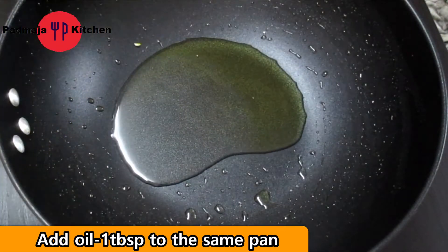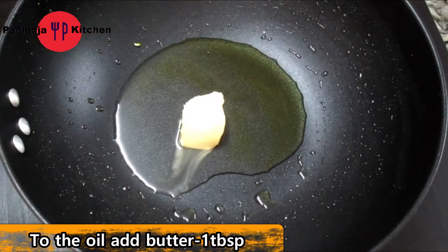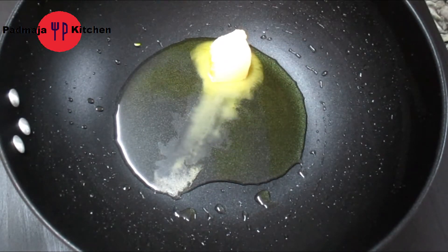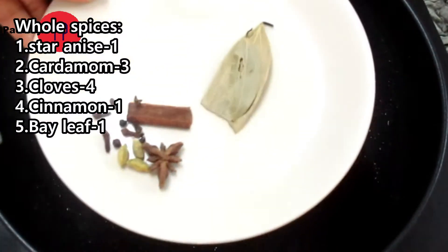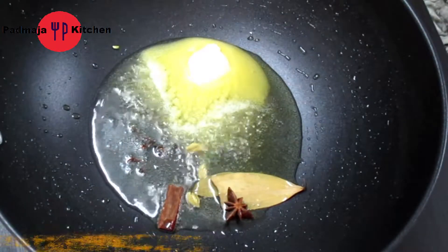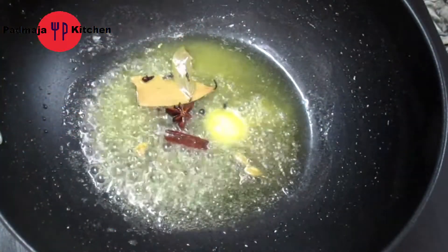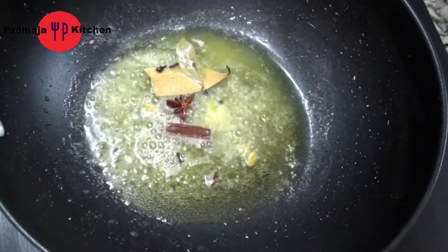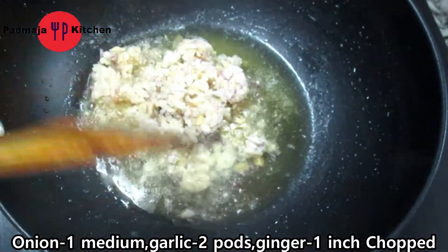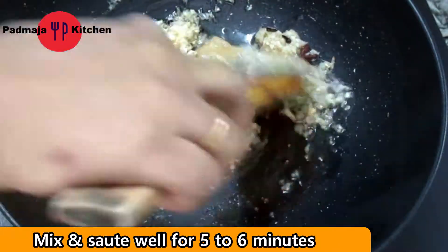Now we add 1 tablespoon of oil and 1 tablespoon of butter. The butter gives a lot of flavor. We will melt the butter first — keep the flame on low to medium. We will add some whole spices, 2-3 cloves, then add 1 medium-sized onion and 2-3 cloves of garlic. We will stir for 5-6 minutes.